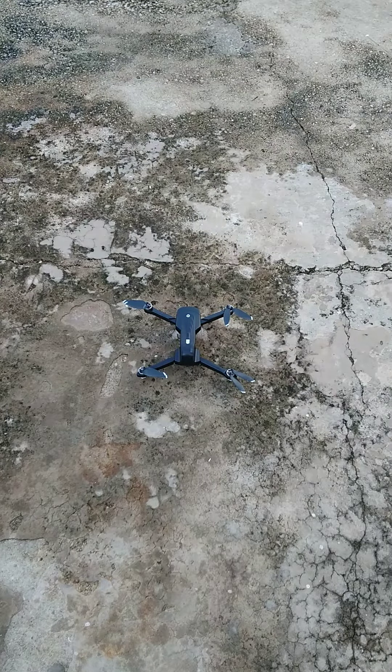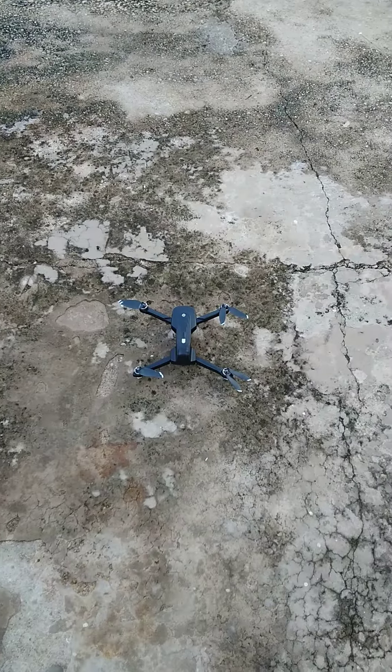Hi everyone, welcome to my channel. My name is Paul and today I'm going to walk through the startup of the HS175D — the Holystone HS175D. If you're a proud owner and have had some challenges starting it up, I'm going to do this quick video to show you how to start it up and we should get through this in one go.